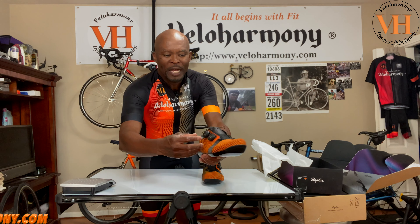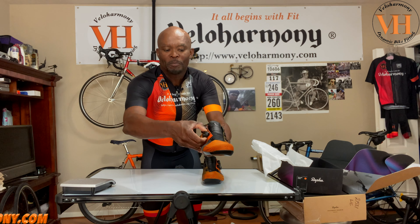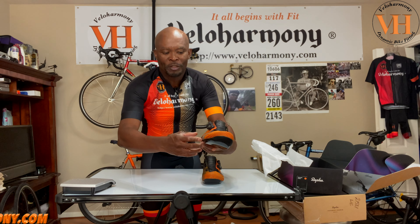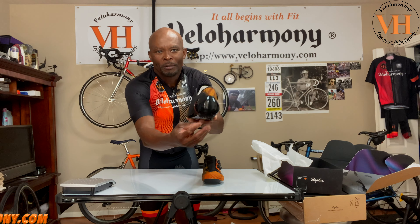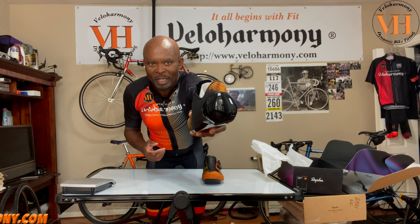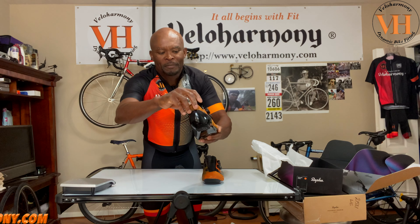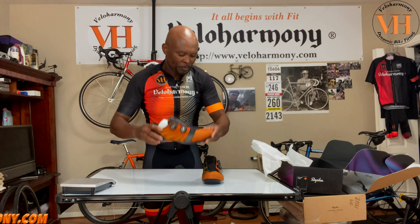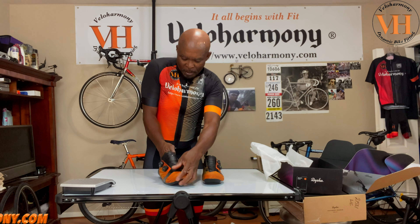If you have a green kit that would work, and there's that rust color right up near the dials. They have Boa dials which are micro-adjustable one millimeter at a time; you just pop them when you're ready to get out of the shoe — pretty neat. The heel is a solid hard plastic, just solid good support, and it's a very lightweight shoe.